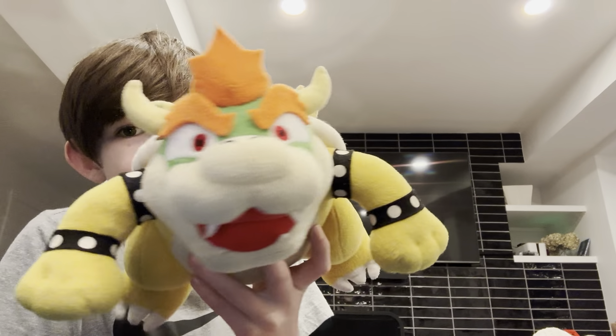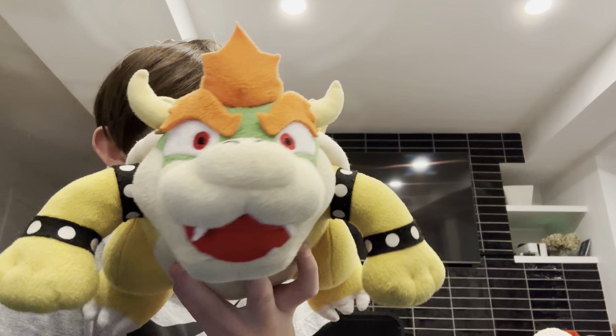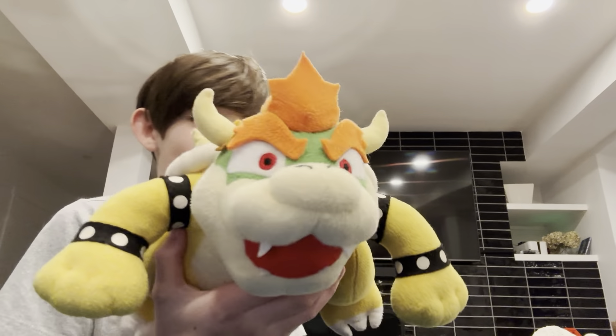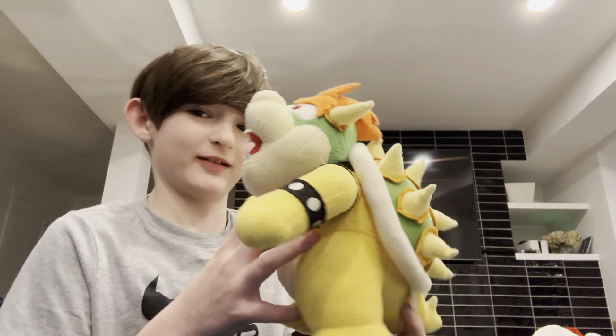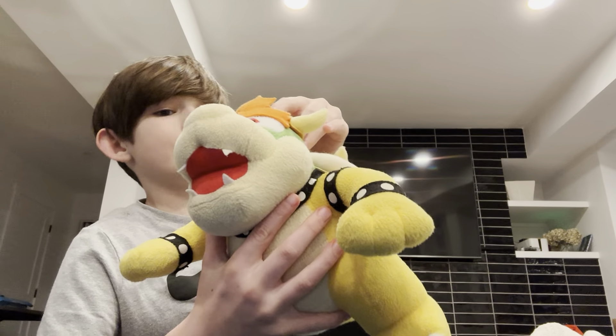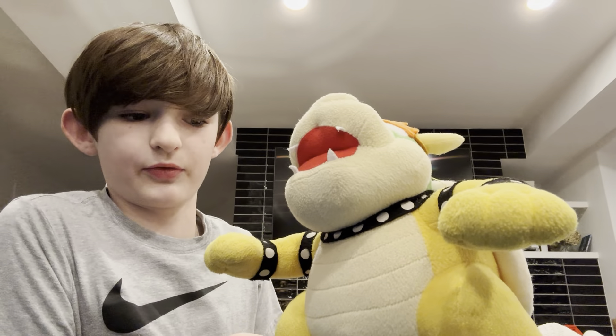Bro, do you think that's insane? Yeah, almost as insane as Junior being my kid. Okay Bowser, that's kind of rude. Well, it's true — he was an accident. He stands up so good, man.